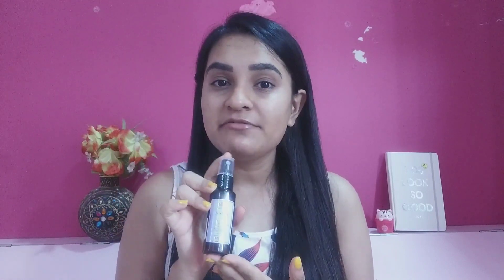This is my bare face — I haven't applied anything. I've just cleansed my face with a normal cleanser. Before I apply this cream, I'm going to tone my skin because I never skip a toner; it's really essential for maintaining the skin's pH balance. I'm using Kama Ayurveda's Pure Lavender Water. I have a full review on that product and I'll leave a link in the description.